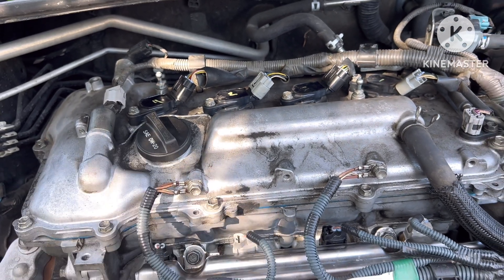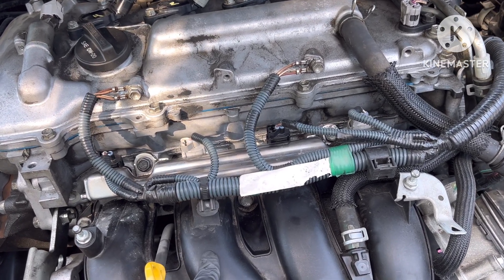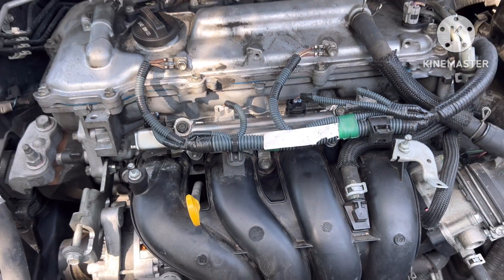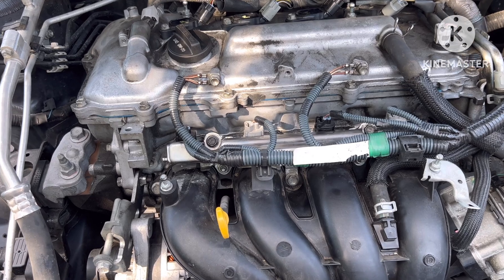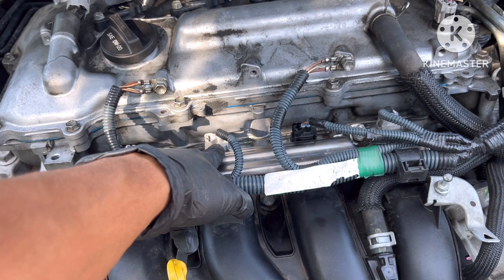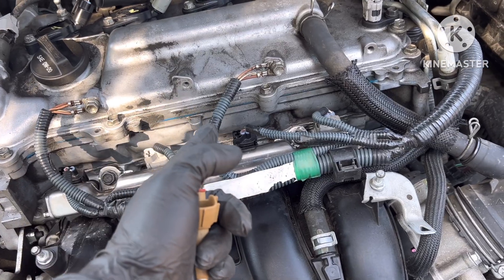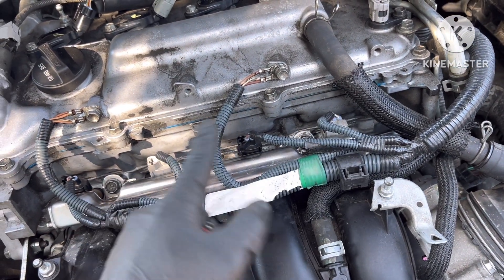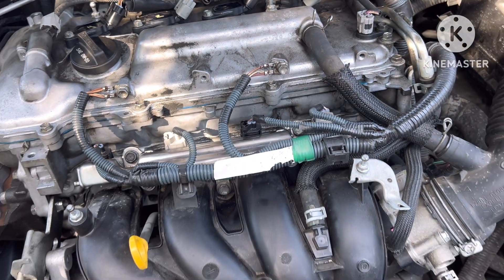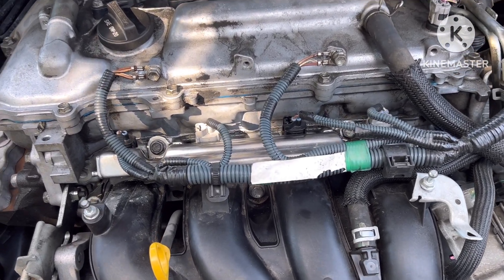The misfire didn't go away, so it gave me a fuel and air ratio imbalance. I was thinking that either my fuel line or injectors are bad, or the intake valve is not closing all the way. So I replaced the fuel injector on cylinder number two with the one on cylinder number four, and the problem moved to cylinder number four.